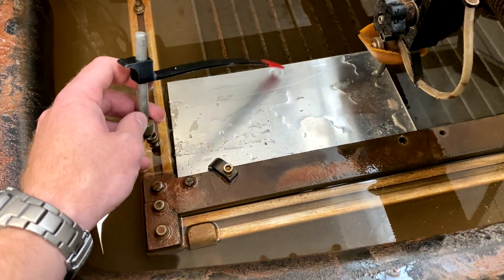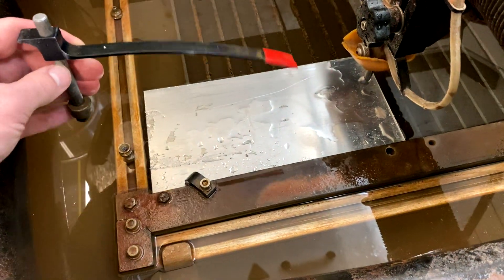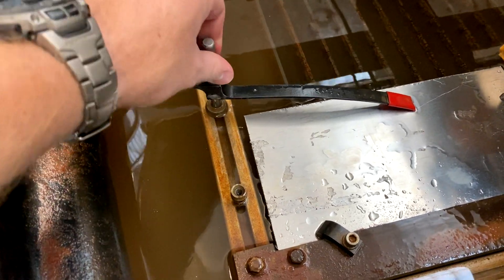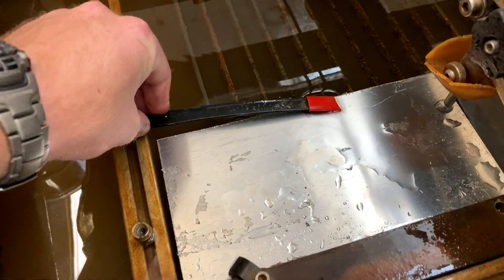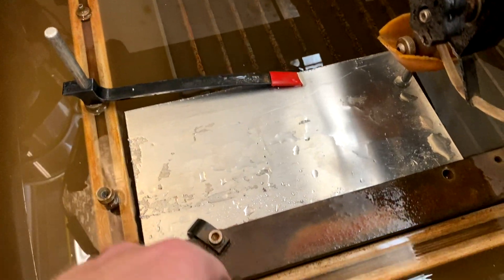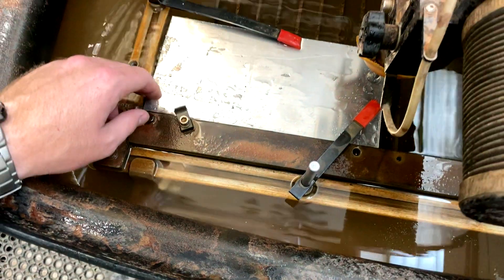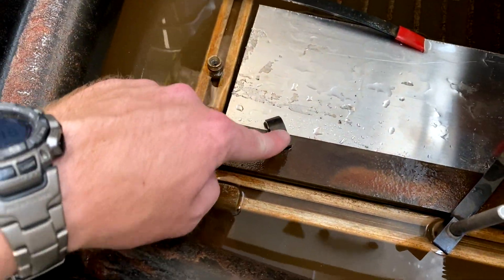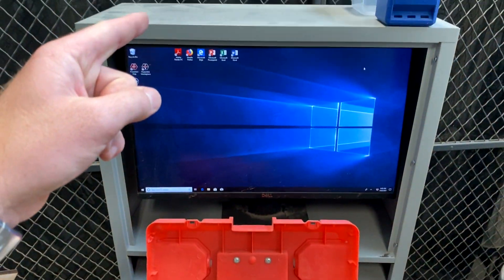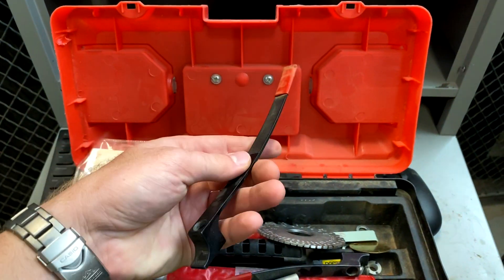We're going to use these clamps to make sure that the material doesn't move while the water jet is running. Put this piece into the rail so it runs parallel, then twist and it's locked — it's not going anywhere. Make sure the tension clamps stay on the outside so we still have plenty of room to cut. We'll have one clamp on the Y and one on the X-axis. You can find the Allen wrench you need in this little toolbox that usually sits on top of the computer, along with extra clamps.